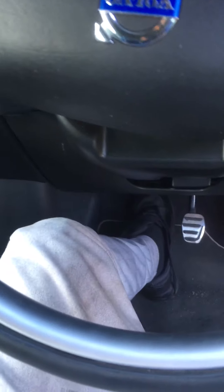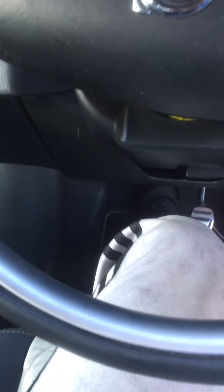The clutch is just spongy, going straight down to the bottom with nothing really to it. This is how I get the last little bits of air out to bleed the clutch on the Volvo C30.